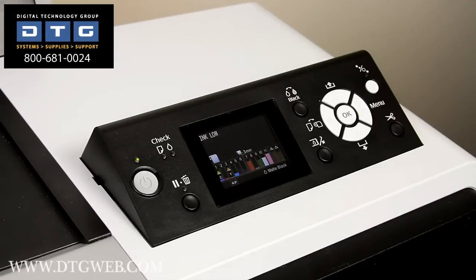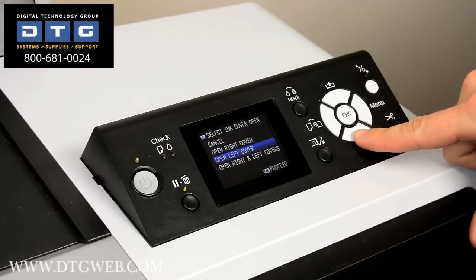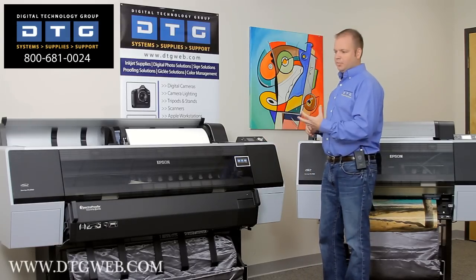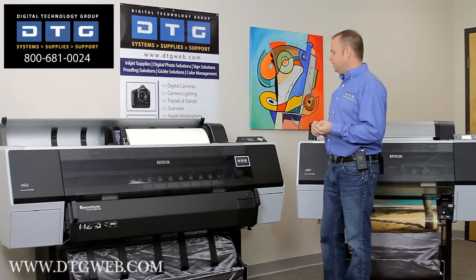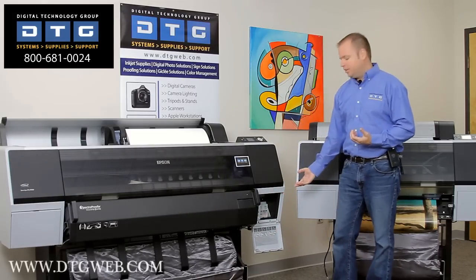To access the ink cartridges, there's a button on the front panel of the printer. I'm going to push that and select open right and left covers, and hit enter. There is a little bit of a pause here because the ink system is pressurized — you might have been able to hear that release of air pressure. Once the air pressure is released, the doors will pop open, allowing me to access the ink areas.